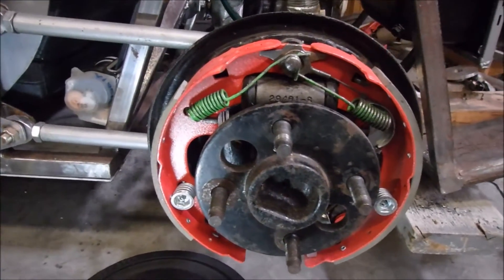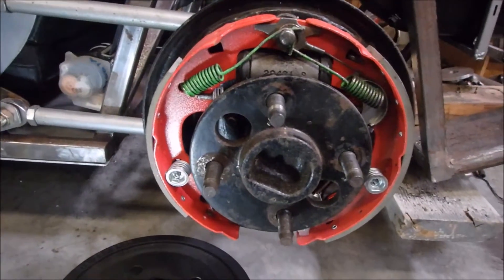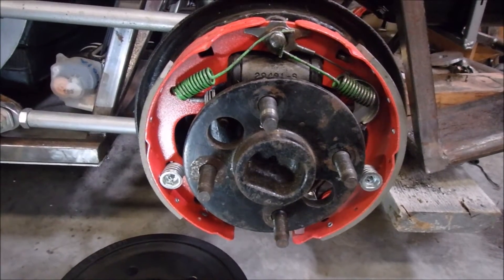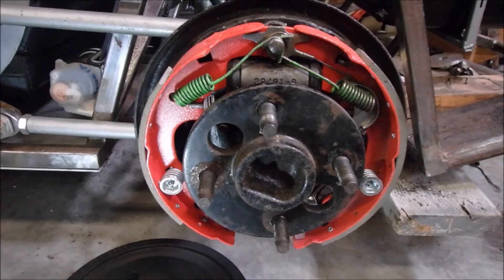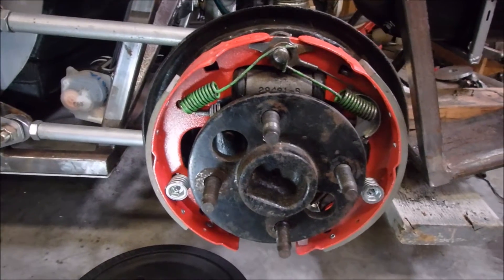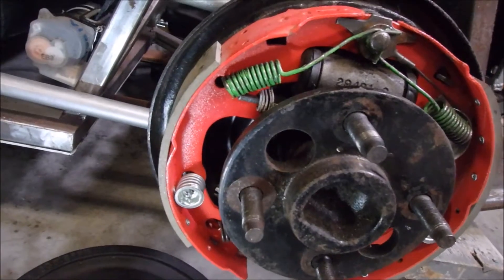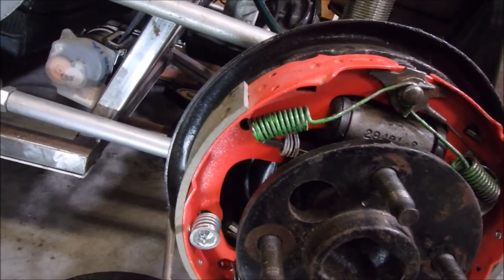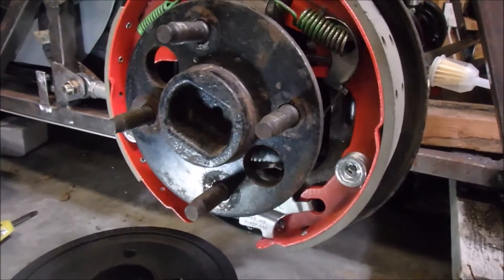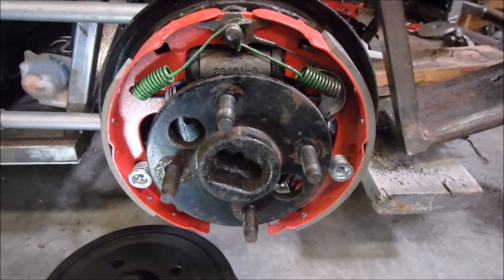The first thing is to start off with the leading shoe. To the left in this picture is where the front of the car is, so you're looking at the left driver's side, and this is the rear drum. You can always tell the leading shoe — the one that faces toward the front of the car — because it has a shorter section of pad material. It's quite a bit shorter than the trailing shoe. Don't get them mixed up; they can go on in the opposite order, and if you do, your brakes won't work properly.